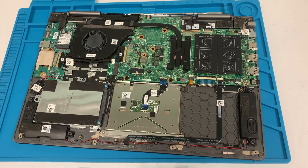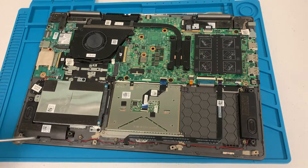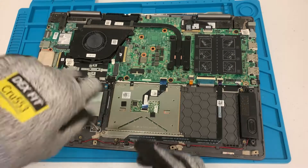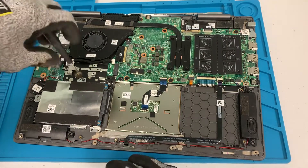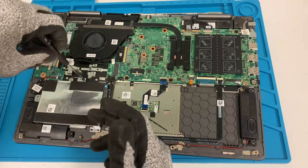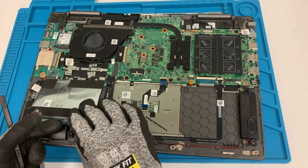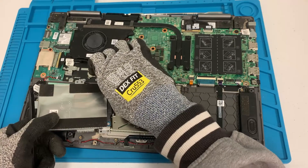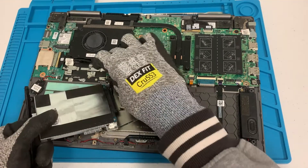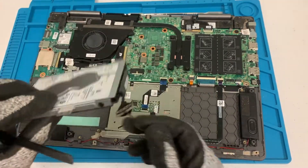Before I put in the new battery, I'll also take out this hard drive right here. There's a screw here, a screw right here, one right there, and one right here. If you have this exact same model, I'll include in the description below a link where you can get the battery — should be about 30 to 40 bucks on Amazon. Alright, hard drive is out.